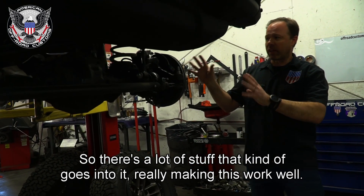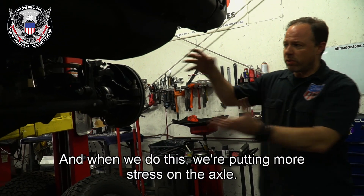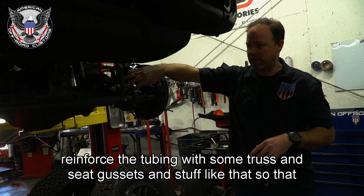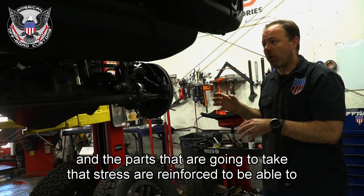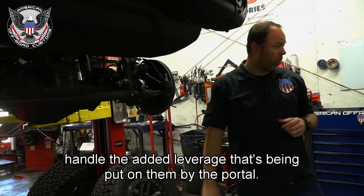There's a lot of stuff that goes into making this work well. When we do this, we're putting more stress on the axle, so we're going to upgrade things like the ball joints and reinforce the tubing with some truss and C-cuts, so that the housing and parts taking that stress are reinforced to handle the added leverage being put on them by the portal.